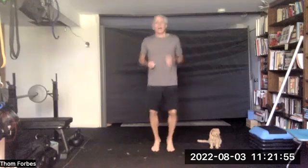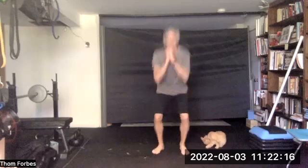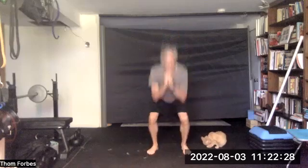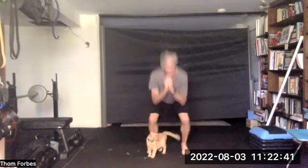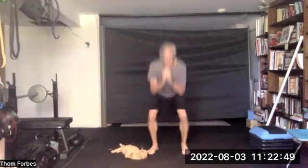We're going to be doing isometric exercises in the main class, so you want to have a strap or a towel or a cloth nearby for when we do those. But for now, do whatever you feel like doing. There'll be three squat sets — one, two, and thirty.